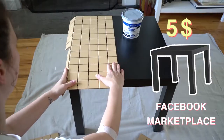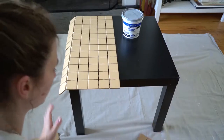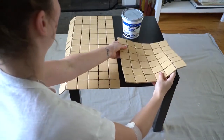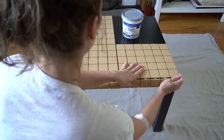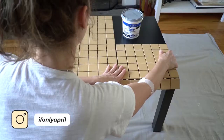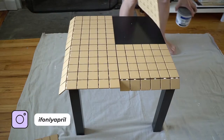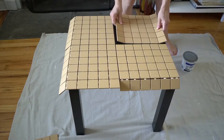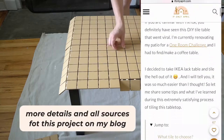For this project I used the IKEA LACK side table — and of course I found it on Facebook Marketplace, because what's the point of buying new if you're going to redo it anyway. The IKEA LACK side table is perfect for this because it has a two-inch edge, and the overall dimensions fit perfectly for two-by-two inch tiles. You'll also need tile adhesive, grout, an adhesive spreader, an old credit card, and a sponge.